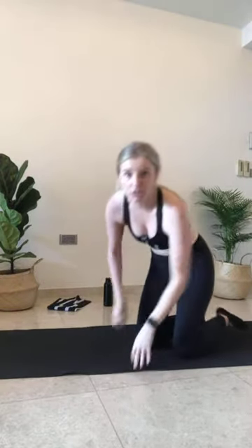Have a glass of water if you need it. We're going to move right on. Your core is already a little bit warm, but I just want to warm it up a little bit before we move into our proper core work.